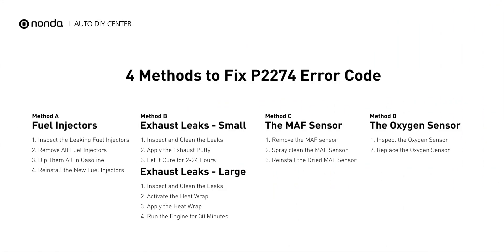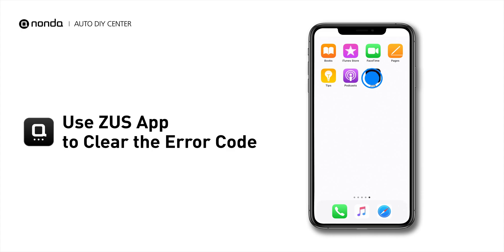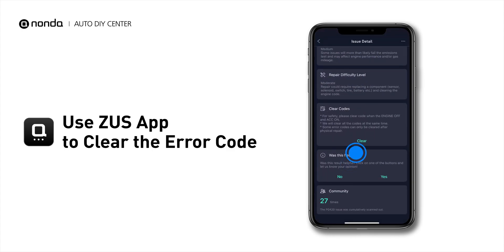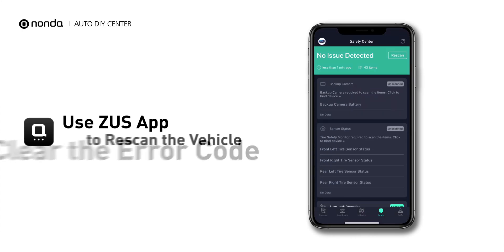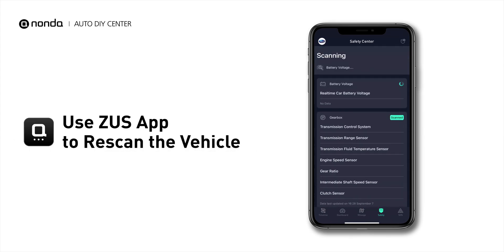So here are 4 of the most practical solutions to fix the P2274 error code. After the repair, you can now use the Zeus app to clear the error code, and tap the Rescan button one more time to make sure everything is fine with your vehicle.